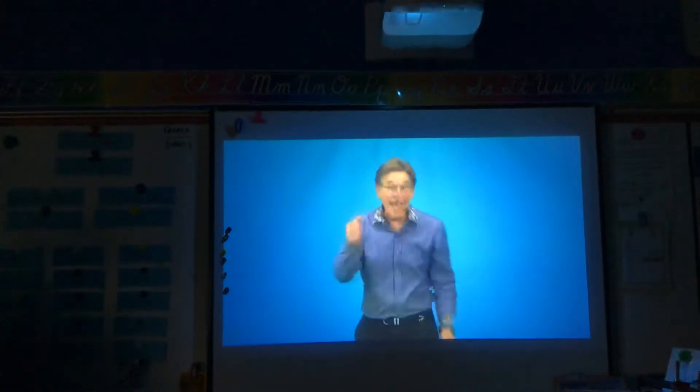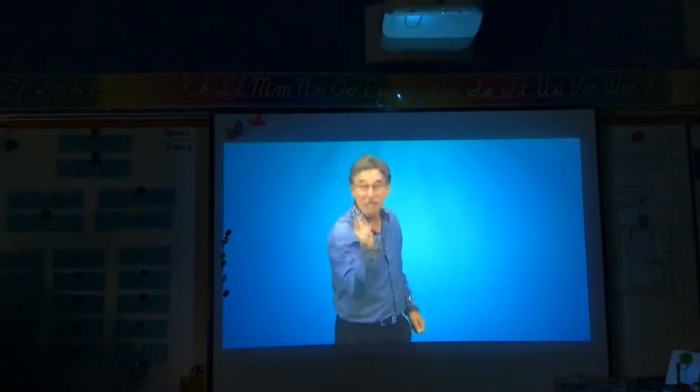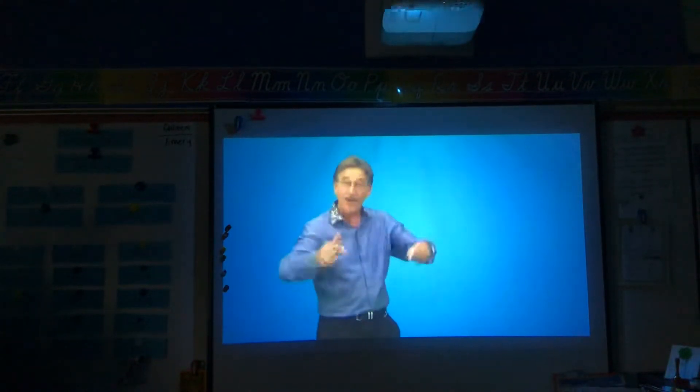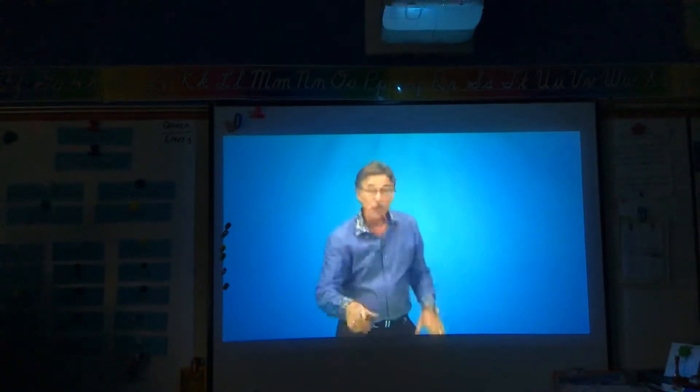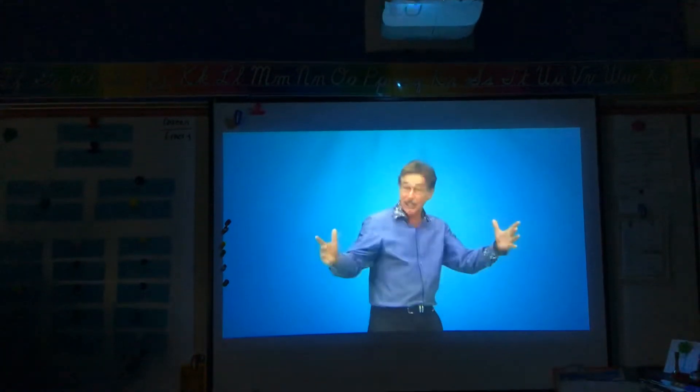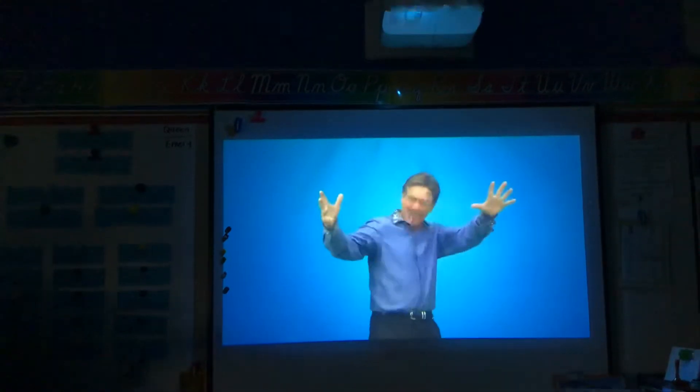Subtraction action — this is how you play. Move your body and take away. When you subtract things, you get the difference. Let's do subtraction — move and have fun.